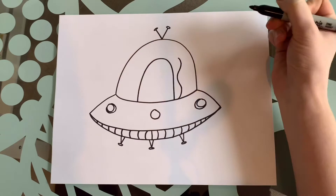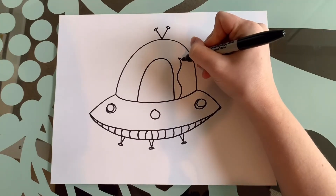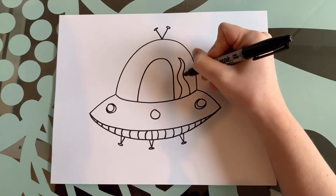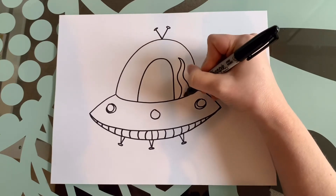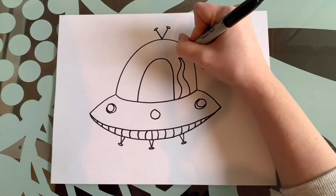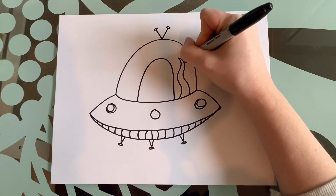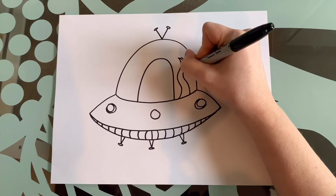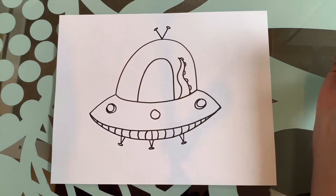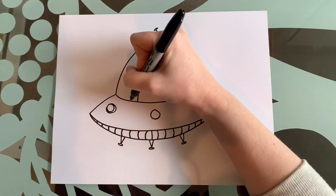I'm going to follow the same wiggles but get thicker — see how I got wider, wider, wider at the bottom, thinner at the top. Then we're going to give it little suction cups like so.